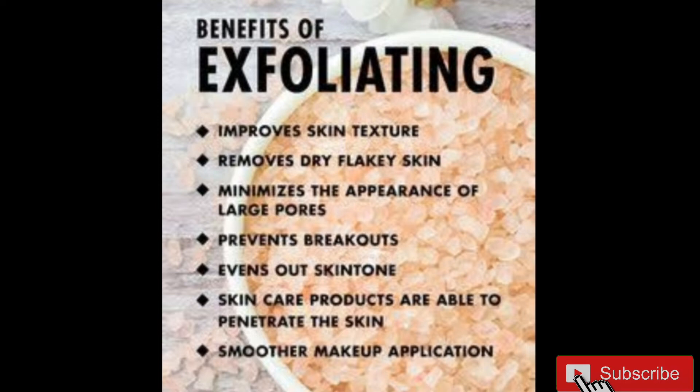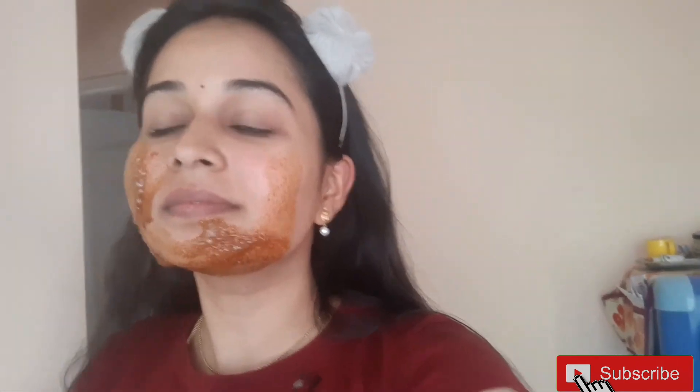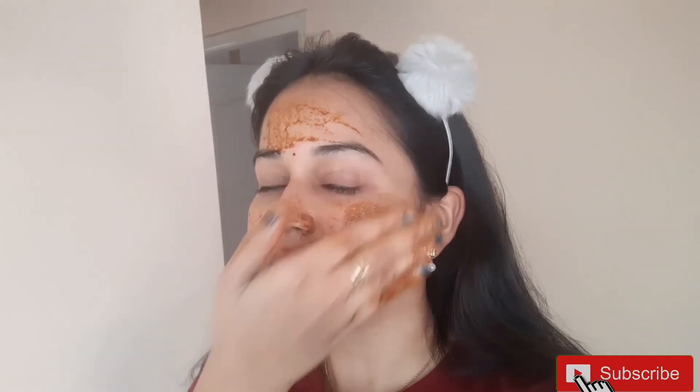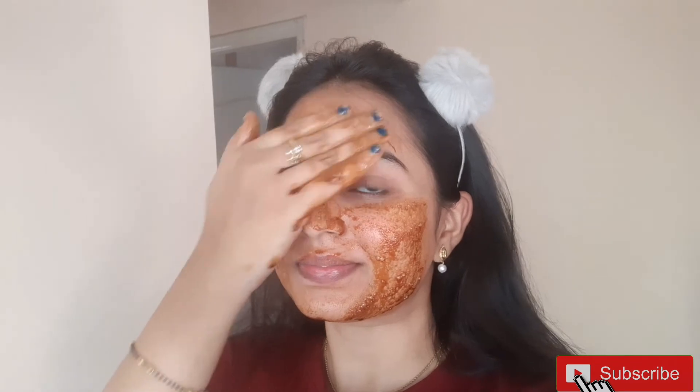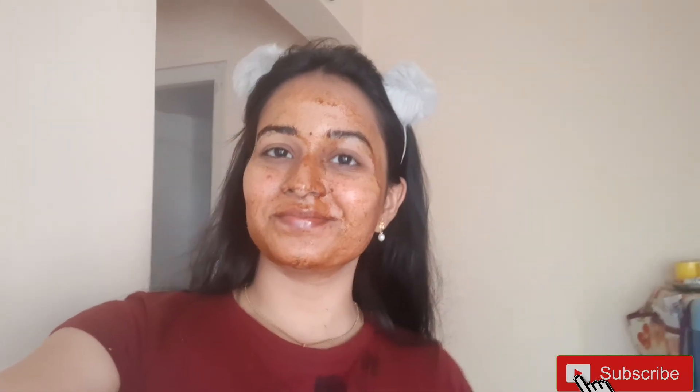We will remove the dead skin from the skin using the sugar. We will apply the face mask to the face.